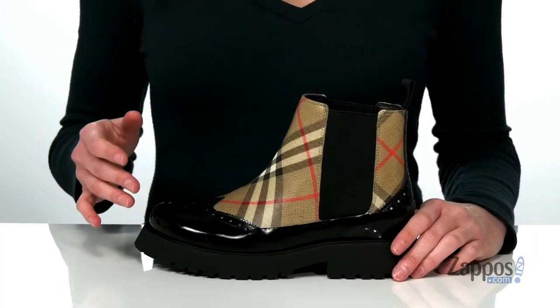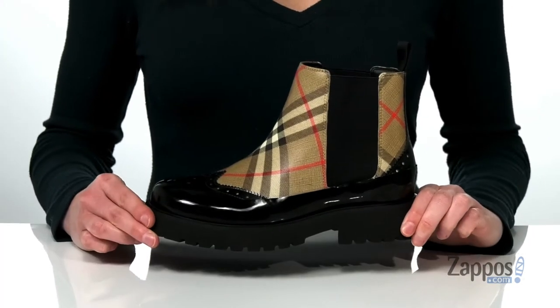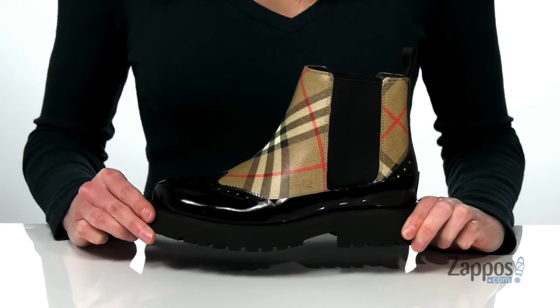Hello there, I'm Zoe from Zappos.com and I'm showing off this style from Burberry Kids. I think that this style would look really cool if your kid paired them with an oversized wool coat.